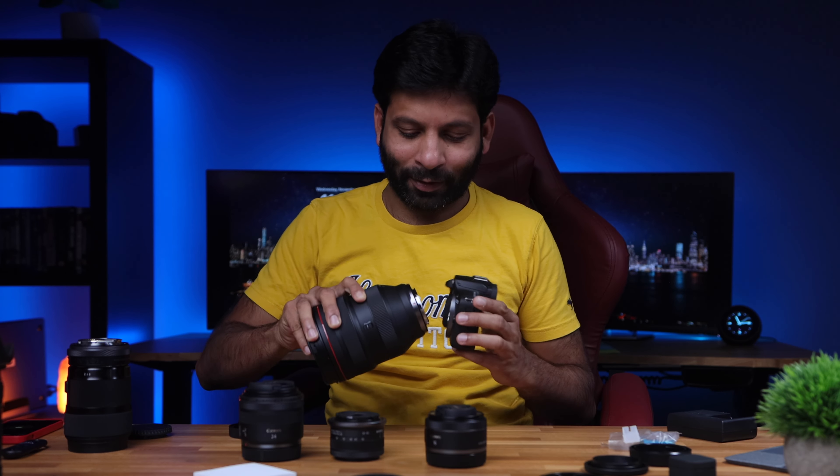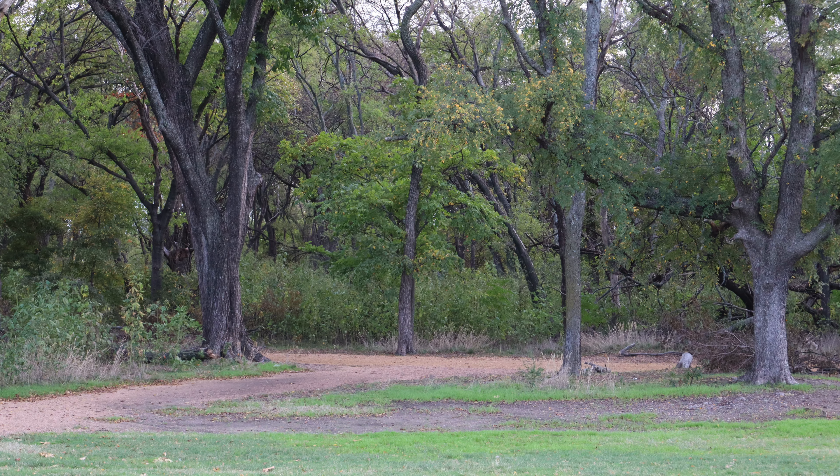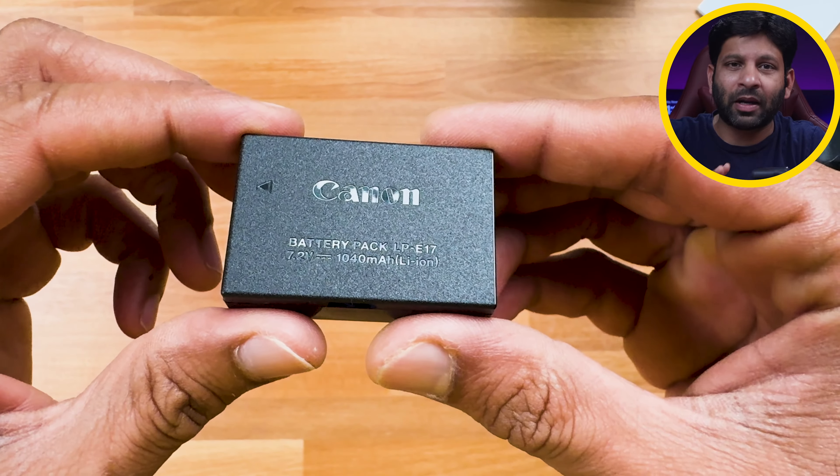This camera supports the RF mount. If you want to use older Canon EF lenses, you can use an EF-to-RF mount adapter. With a good RF lens, you can use this camera for professional work like wedding photography.